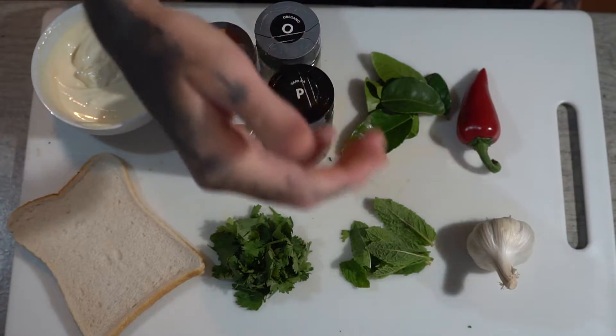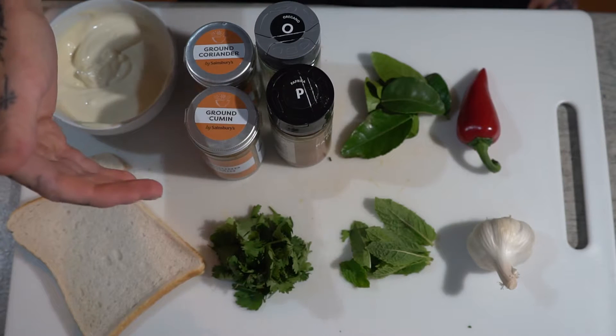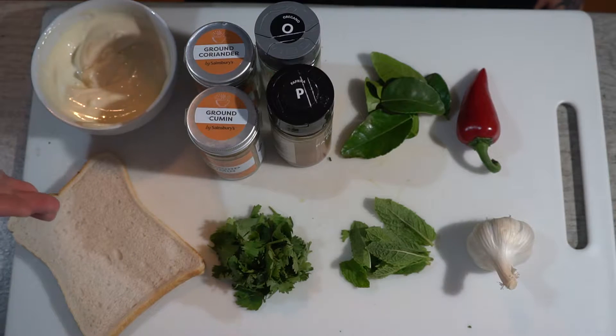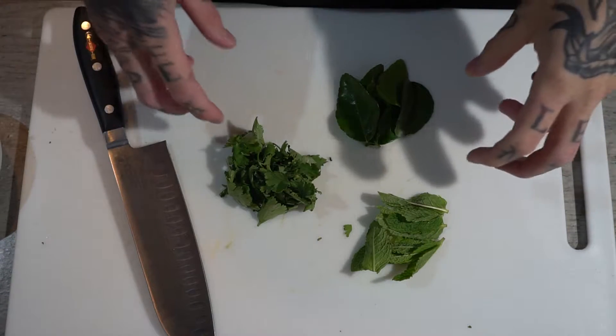Hey everybody, welcome back — the Seafood Cook here. Today we're going to do a breaded plaice with a nice mojito mayonnaise. For today's ingredients we're going to be using garlic, red chili, mint, lime leaves, coriander, ground cumin, ground coriander, oregano, paprika, slices of bread, and mayonnaise.